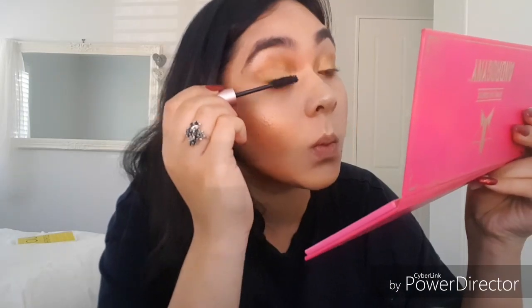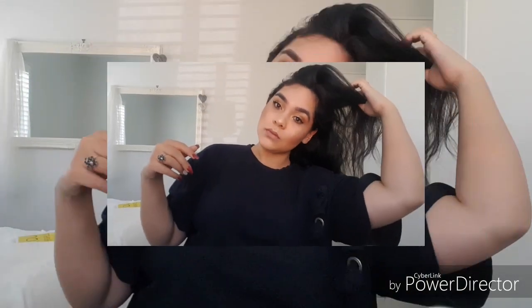For mascara, I use Better Than Sex by Benefit and I absolutely love it. I don't know if I'd say it's better than sex, but it's definitely a great mascara. They're literally an eyelash game-changer. Absolutely love it.